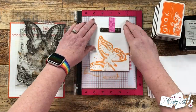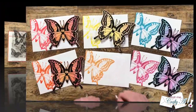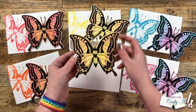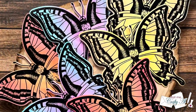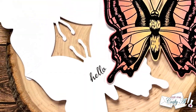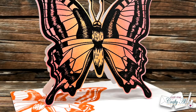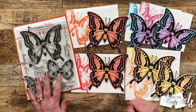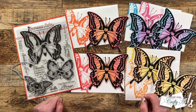I continued the process until all six envelopes were done and here are some close-up looks at the finished set. I hope you enjoyed seeing how I put together this fun set of butterfly shaped note cards using some goodies from Scrappy Tails Crafts. If you did, as always a thumbs up is appreciated. Don't forget to check out the shopping links and that coupon code in the description box below. Until my next video, I hope you're all having a crafty day! Bye bye!